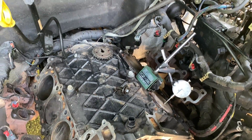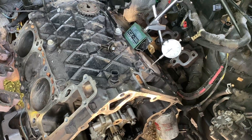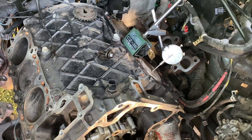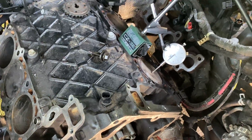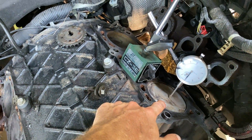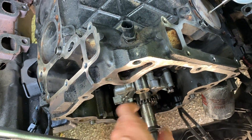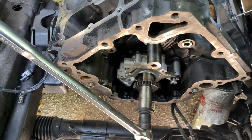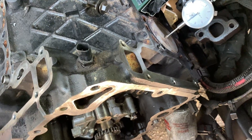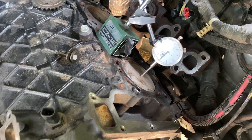Hey everybody. I'm working on this 2011 Dodge Nitro with the 3.7 EKG V6, and I'm pretty sure I moved the crank after I had the heads off. This is cylinder number one, and I want to make sure when I put everything back together — because it's too late once the timing cover's on, especially since you have to silicone it — to rectify the situation if you have it a couple degrees off. Maybe you could, but I don't want to go there.